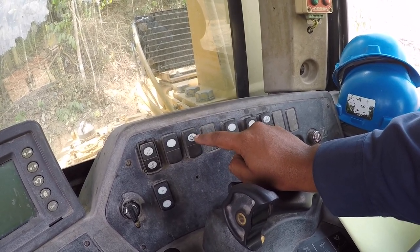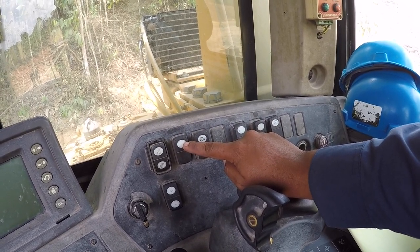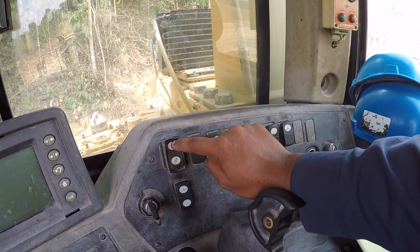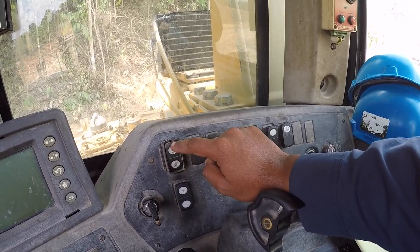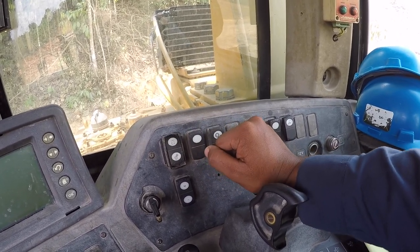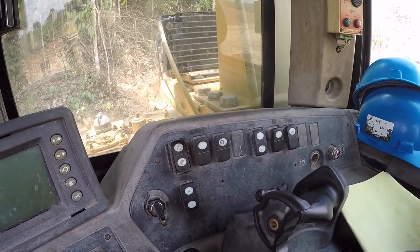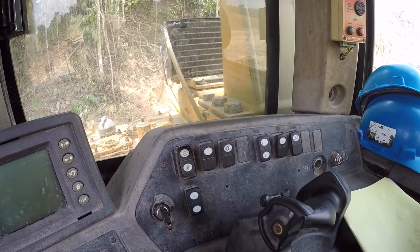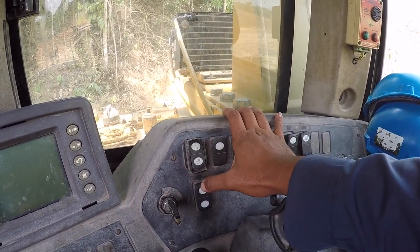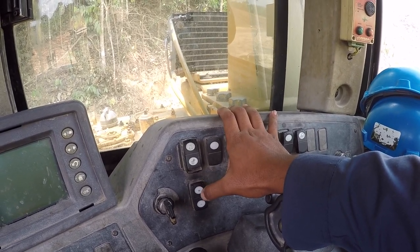Paham ya. Terus ini auto transmisi — otomatis transmisi. Yang ini otomatis maju mundur. Yang ini lock blit — lock hidrolik ya Bro. Kalau posisinya begini dan nge-lock, mau digoyang-goyang atau di-ongkek begini, tidak akan bisa bergerak blitnya.